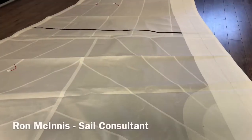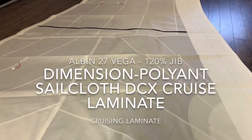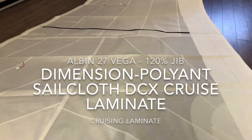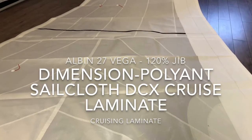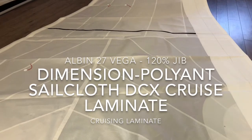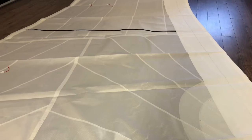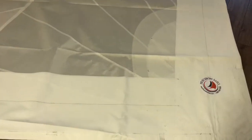Good afternoon everyone, Ron here with Precision Sails doing a walk-around of a beautiful headsail. This is a 120% furling headsail for an Albin 27 Vega, made from Dimension Polyant cruise laminate — it's their PBX. It's an absolutely stunning sail. Let's take a quick walk around and see what we can see. We'll start down here.